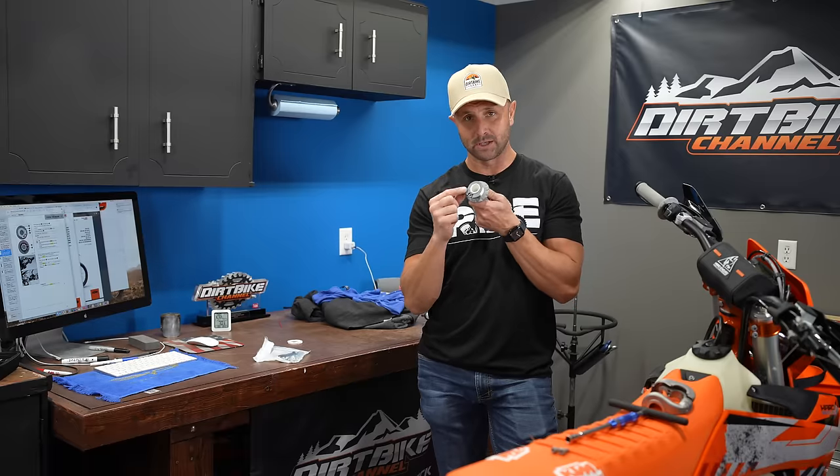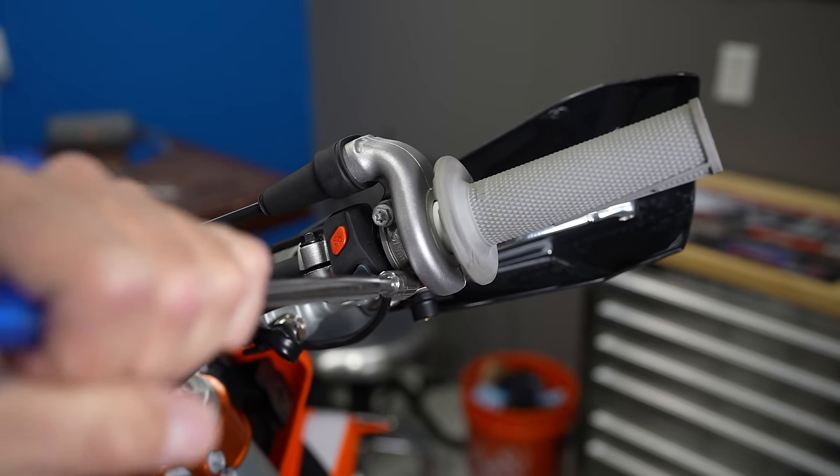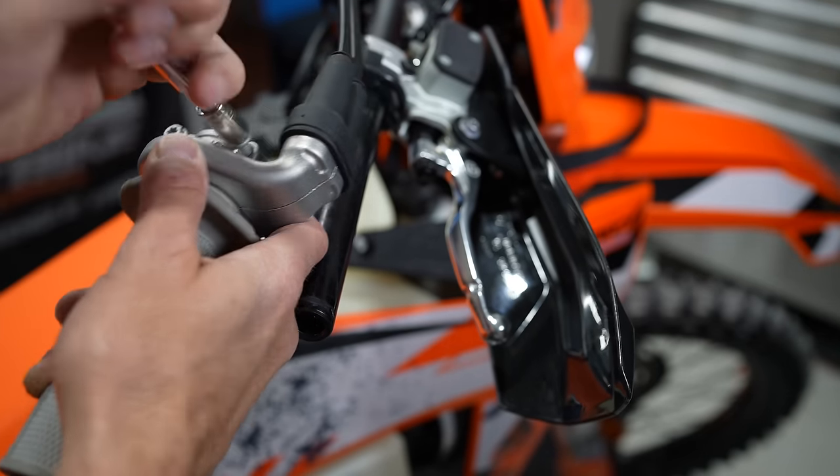And that is by changing the throttle cam here inside the throttle housing. I'm going to be showing you just a couple of shots of taking the throttle assembly apart. It's very, very easy to do.